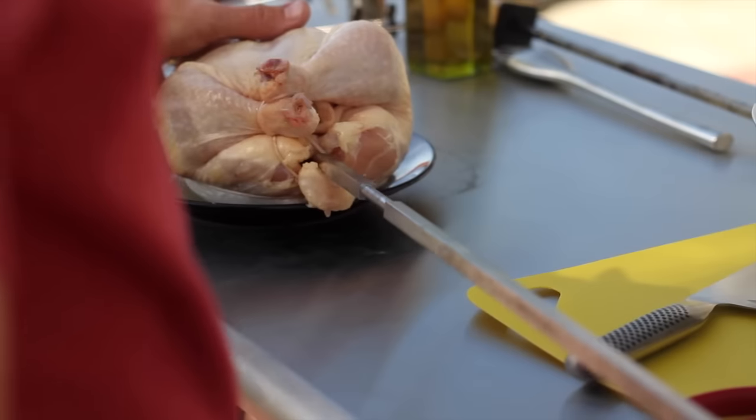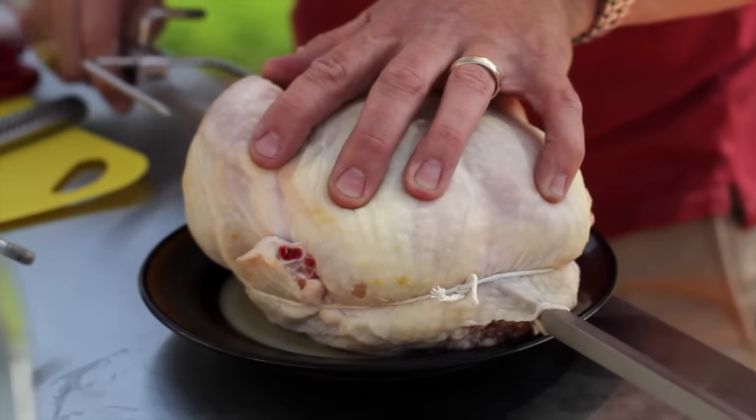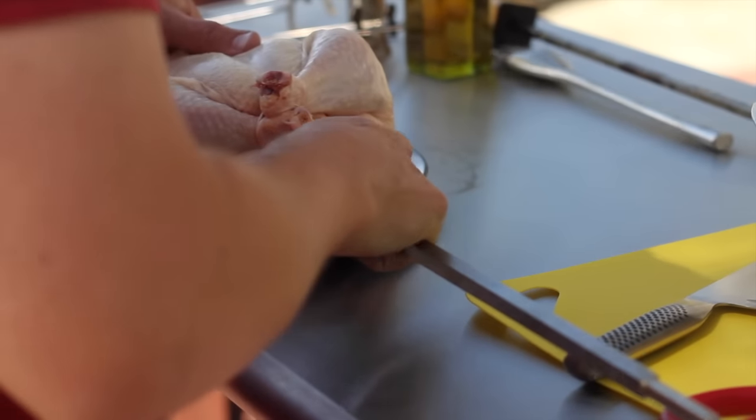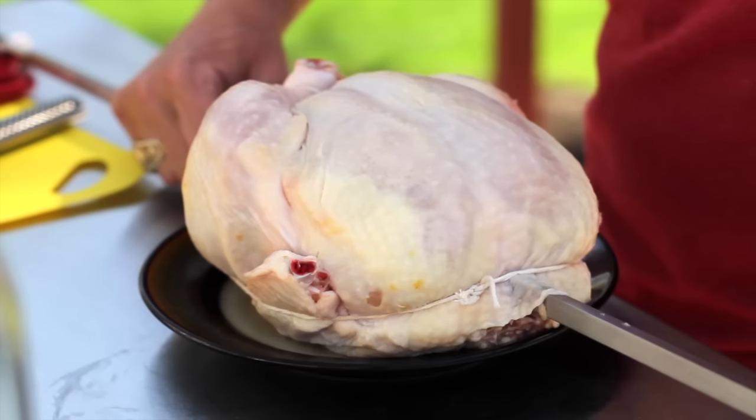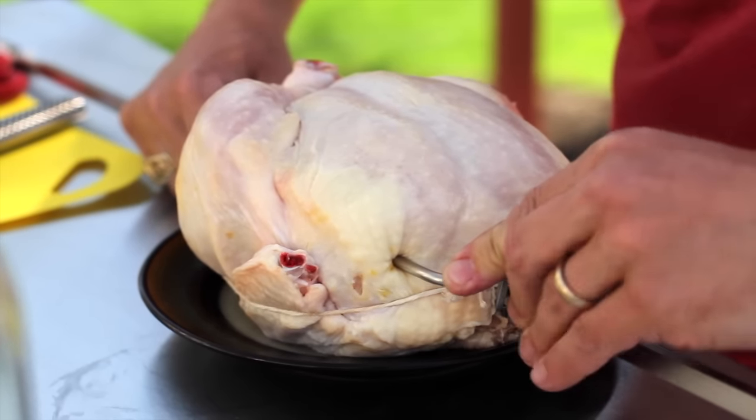Next, mount the chicken on the spit. Place the spit through the bottom of the chicken cavity and onto the fork we already placed. Take another fork and slide it from the opposite direction. The fork should hold the chicken firm so that once the chicken starts spinning, it stays in place.